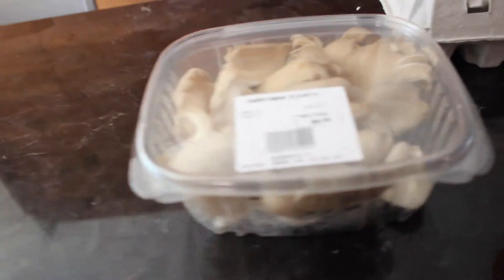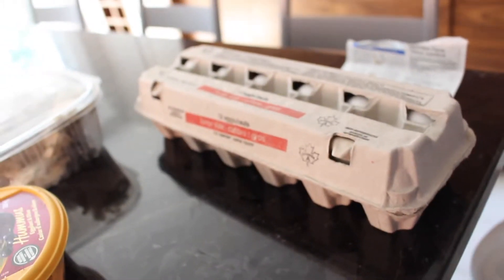Beautiful, beautiful. We have the beautiful cheese, mushrooms, hummus, with the eggs, which we will start cooking.